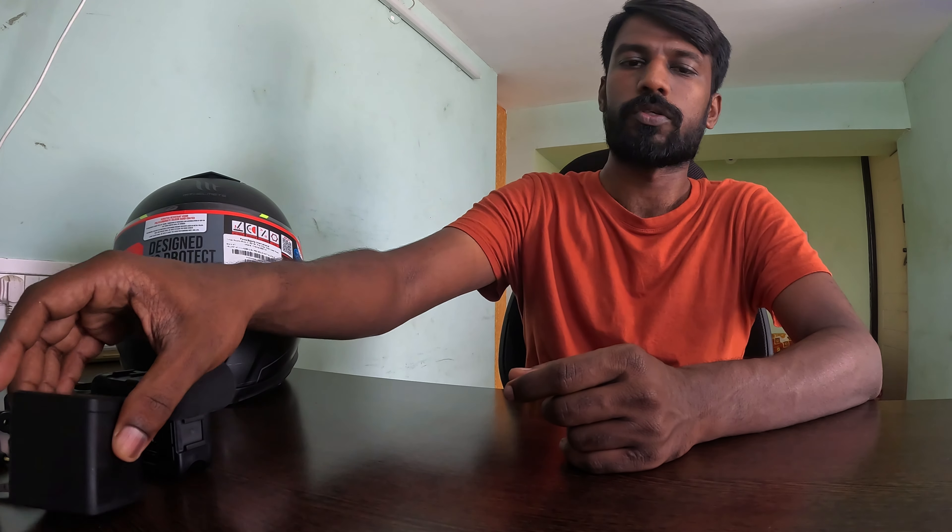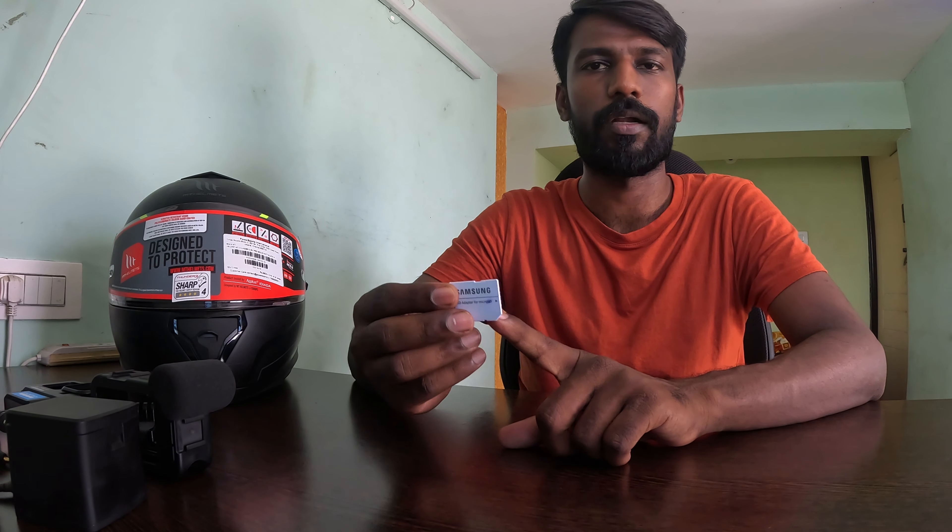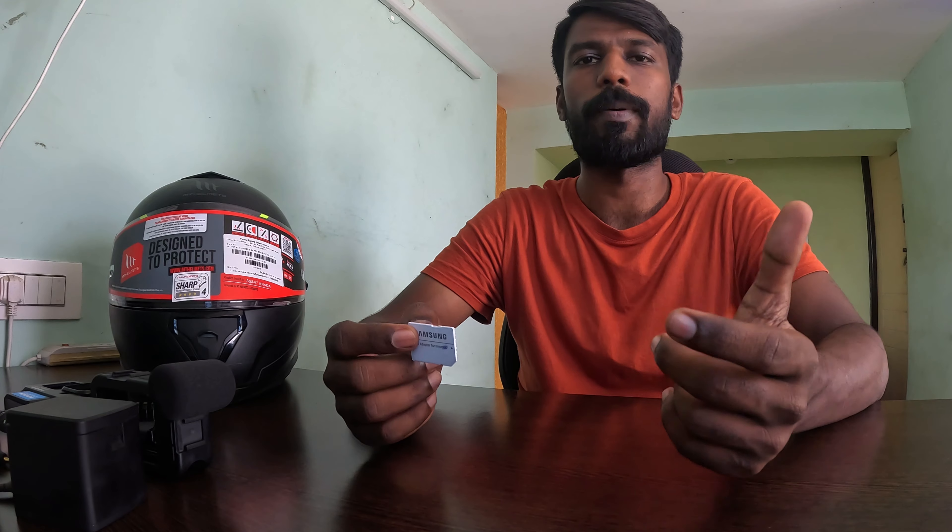Next, you can use an SD card for storage capacity. Maybe two to three days of storage with these accessories.